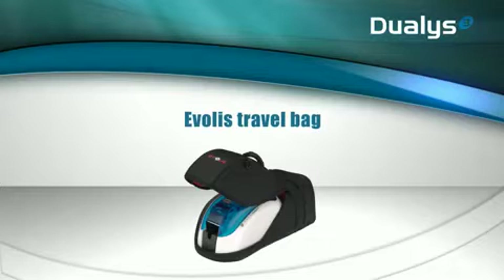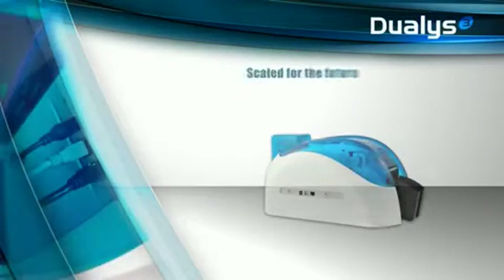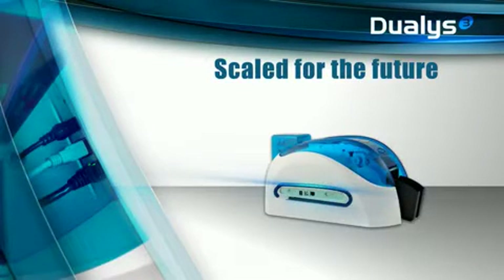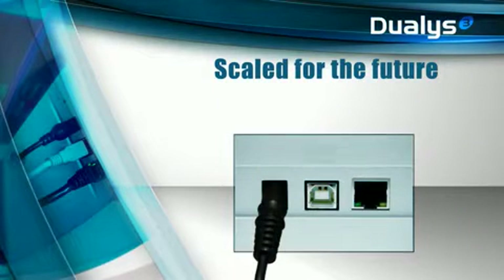Compact and light, Dualis is a true follow-me printer. You can carry it in a specially designed travel case, which is available as an accessory. Dualis benefits from several accessories, connectivity options, and encoding options. This printer is modular and scalable and can be personalized to meet the specific requirements of each user.